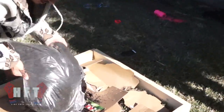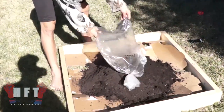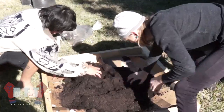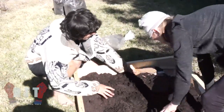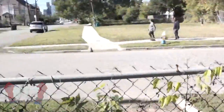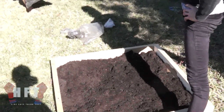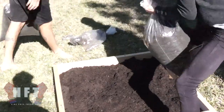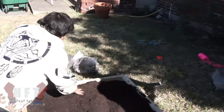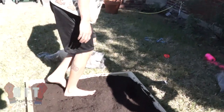Look at that beautiful dirt. Farm dirt — Fifth Ward, Houston represent. We already have curious neighbors. Get in there with your tippy toes and flatten that out. Oh, that's good soil.